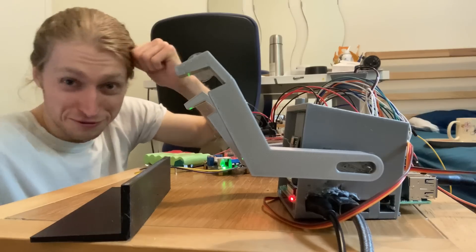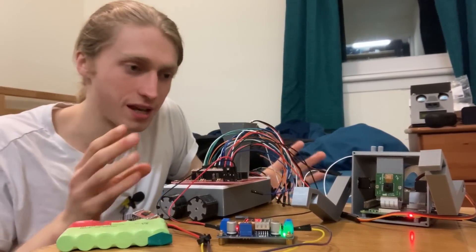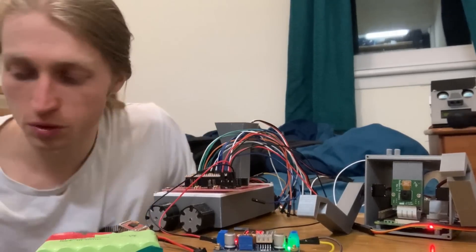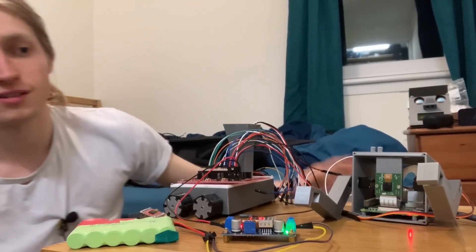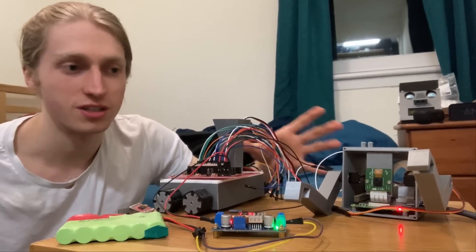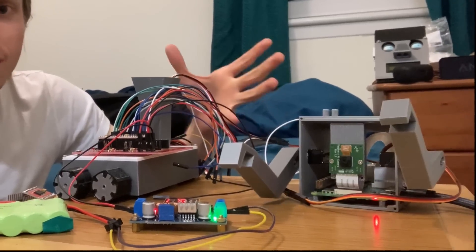It didn't work at all. Turns out my code is actually correct — it's just that every single one of these microservos in my room is broken. Here I'm just trying to send the exact same angle to both microservos, time and time again. You can see there's a little bit of jitter between their movements, and largely it's okay, but then sometimes it gets stuck in the middle. That's not super desirable movement.